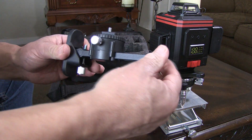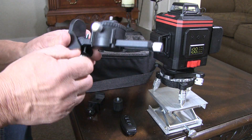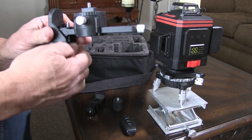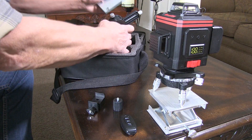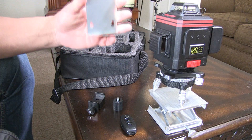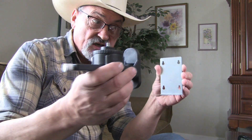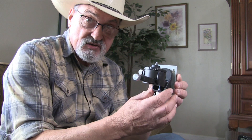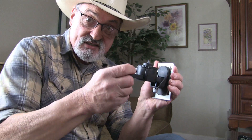This knob adjusts it this way, this one turns it like that, and this one adjusts the angle. It also comes with a metal plate — you screw that onto the wall, and then you attach the wall bracket to wherever you've placed the plate. You can then adjust your lines precisely, and it's very sturdy — the laser sits right on top of it and will not fall.